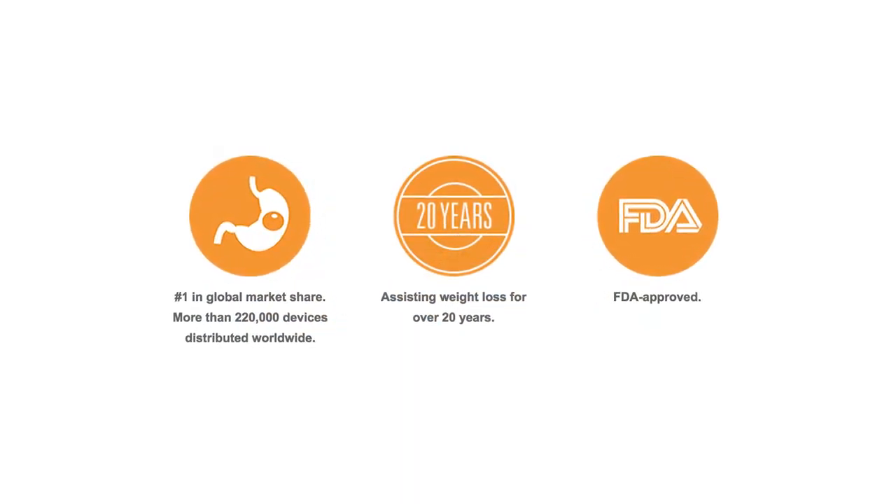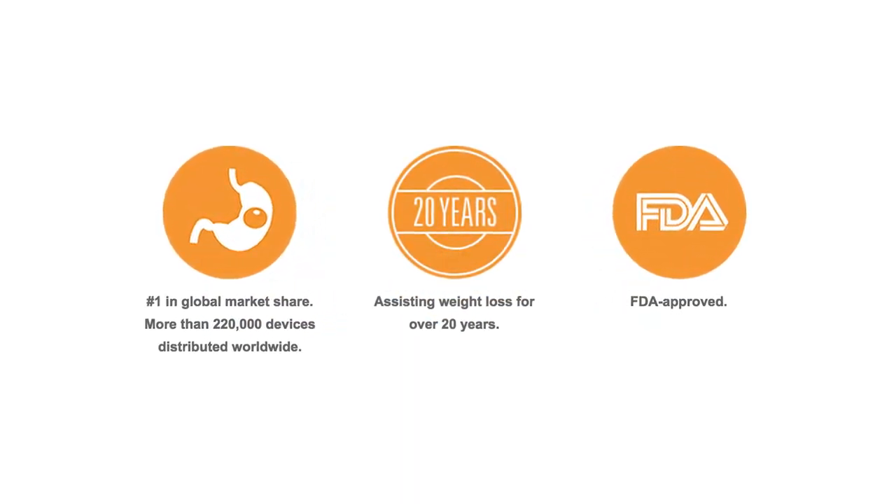The best patients for this procedure and device are people that have a BMI — body mass index — between 30 and 40. Having said that, there are patients that may want to have this with a higher BMI or a little bit lower BMI, and we will evaluate them individually. There are many people out there that surgery may be the best answer for them, but they're truly scared of having surgery.